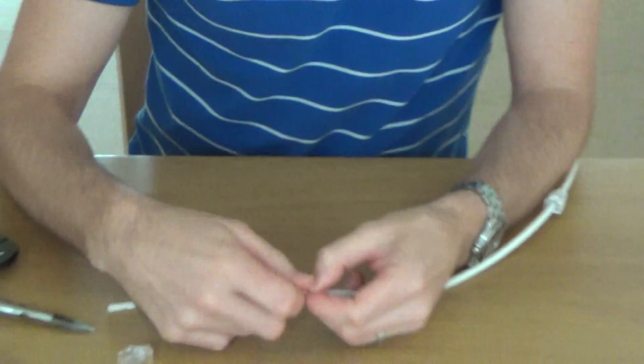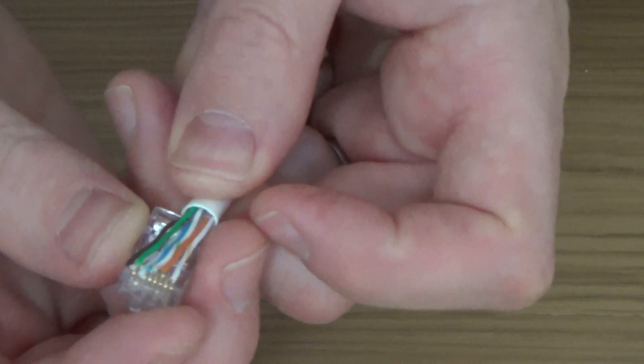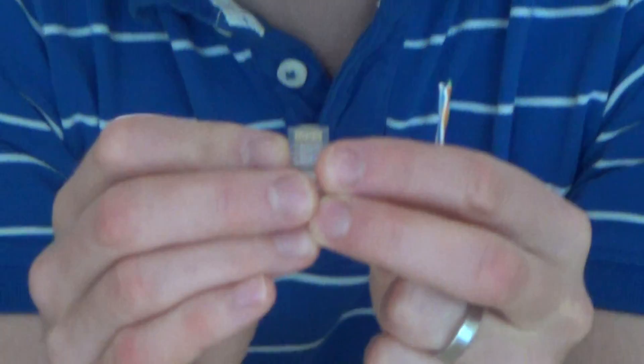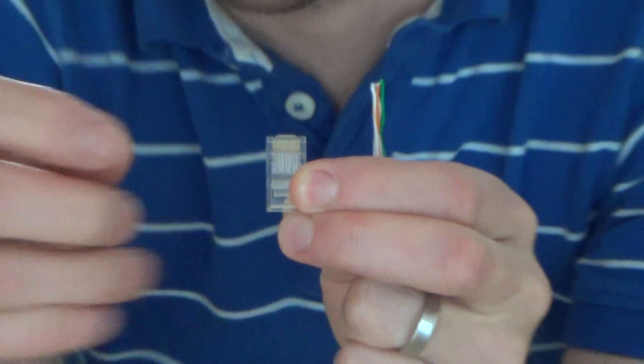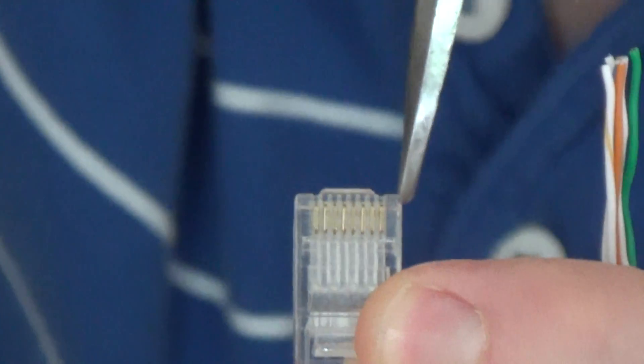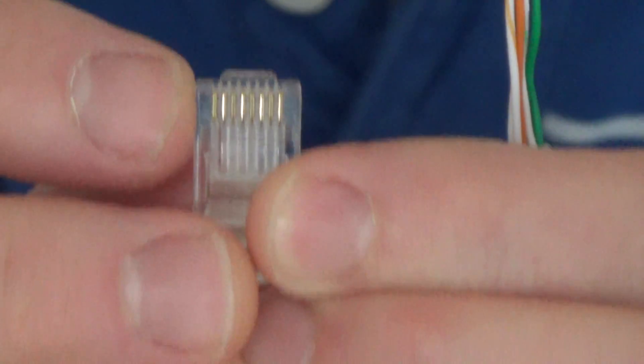You hold it so that the white orange is on the left hand side as you're holding it. And when you put your plug on, you do it so the pins are facing up. So basically when you're looking at your plug with the tab away from you, over here is pin one - pin one is this side and then pin eight is this side. That's how you want it - white orange starting on pin one.